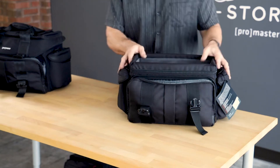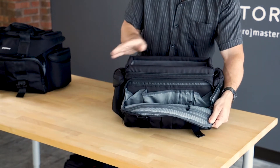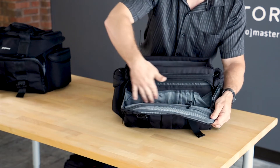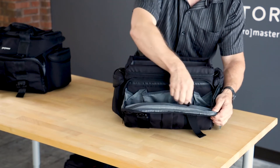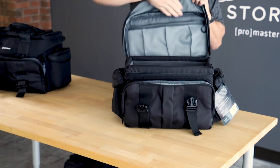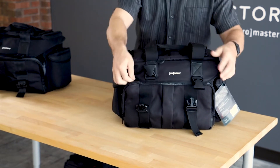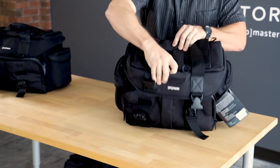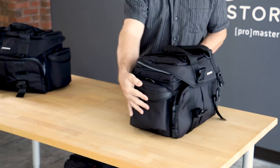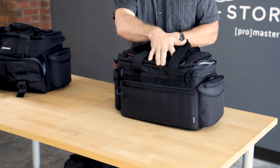Looking around the rest of the bag, we see that there are a lot of other places to keep accessories. All kinds of small and medium sized items fit in here. Right across the front, we've got an awful lot of small pockets, zippered compartments in the front flap, as well as in the top flap there's another zippered pocket. We've even got a small quick access point right up here on the front of the bag. Two very generous sized side pockets on the bag hold some larger lights or other types of accessories.